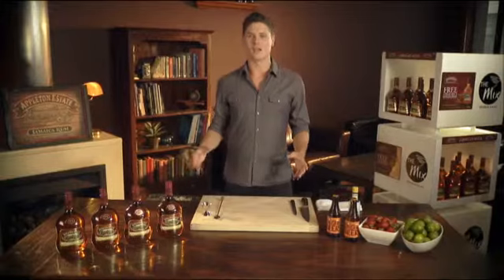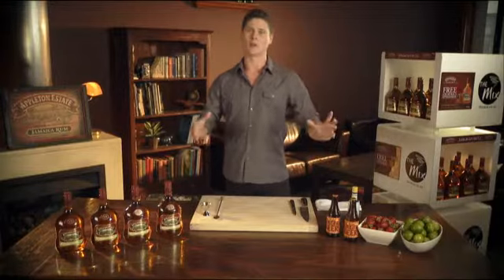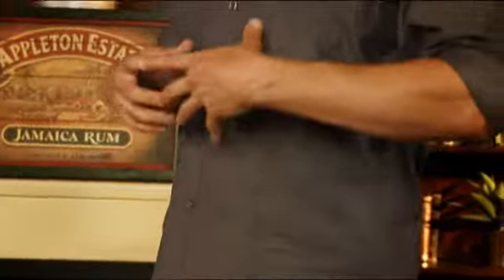A great variation on the Jamaican Mule is to add fresh strawberries — muddle them in and you have a strawberry mule. You could take your favourite fruit, or whatever's good and in season, and create a hundred different varieties depending on what you like. Here's a strawberry mule.